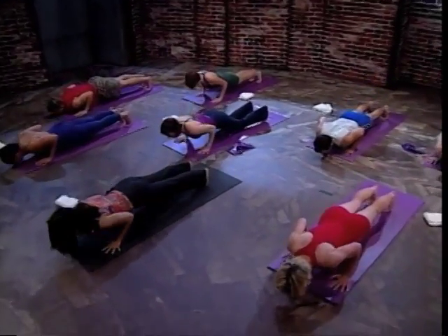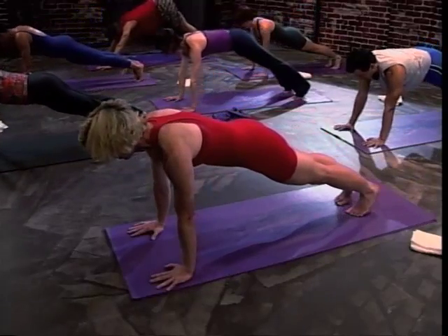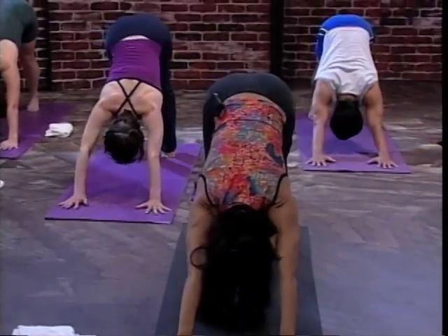Inhale and bend. Exhale, press up. Inhale, press back. And exhale, come forward. Inhale, come down. Exhale, come up. Inhale, press back. Stay here. Exhale, come forward. Thank you.